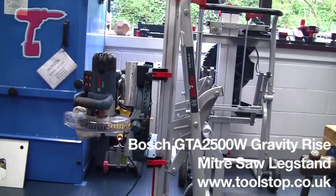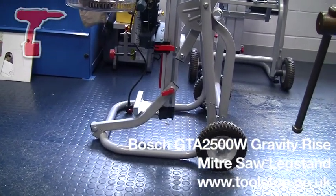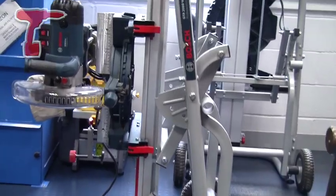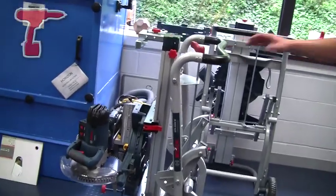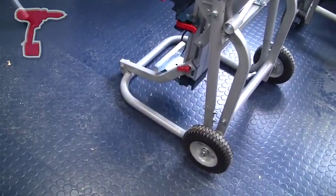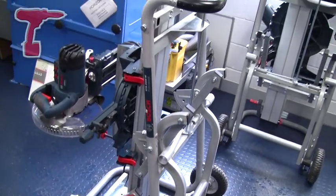The GTA2500W leg stand from Bosch Professional Power Tools is the portable leg stand which will take all mitre saws from the Bosch Power Tool range as well as competitive products. It's a nice, portable, lightweight stand for the job, with pneumatic tyres which can be inflated for harder ground or slightly deflated for rougher ground.